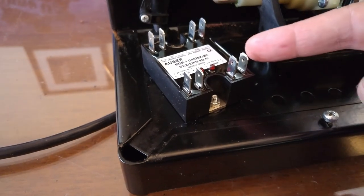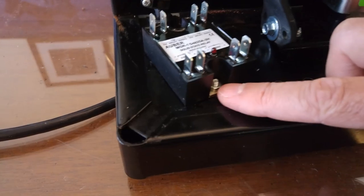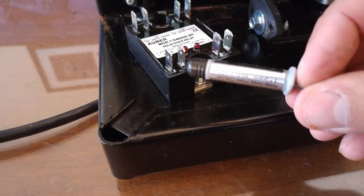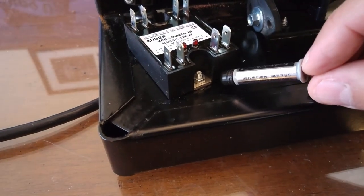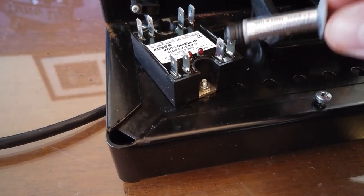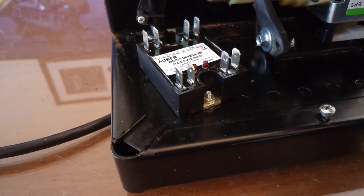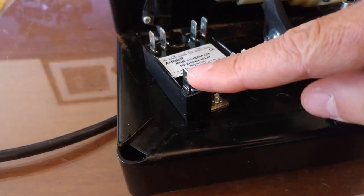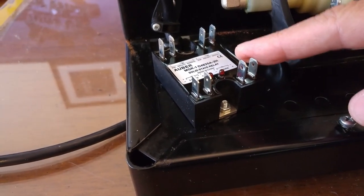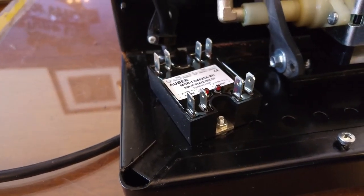Next thing is to attach the solid state relay to the frame of the machine using the supplied screw in the kit. You also need to apply some thermal paste between the metal part of the solid state relay and the frame, to transfer the heat from the solid state relay to the frame. On the left side you have the steam control side, on the right side you have the brew control side.